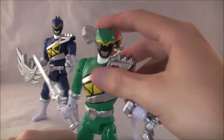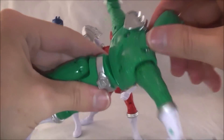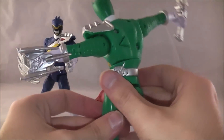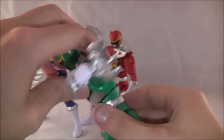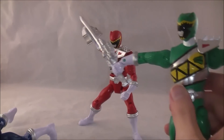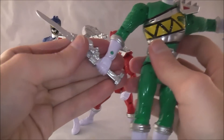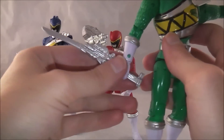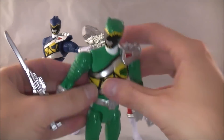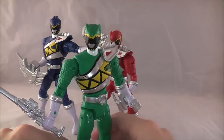Here we have the green ranger as well — same deal. He's got his weapons molded on; he's got the Dino Saber held in the backwards fashion like he does, and he's got his weapon here too. You can still spin him as well.